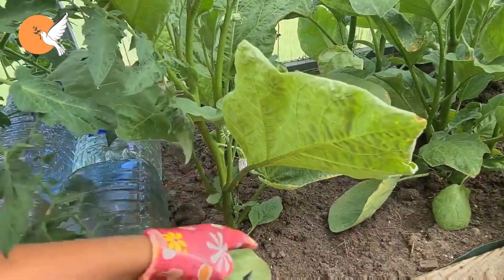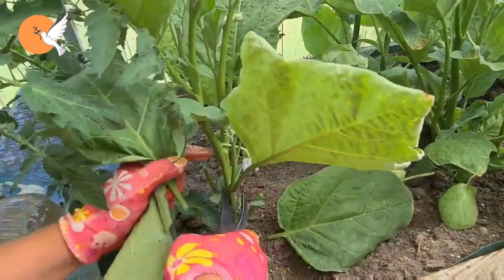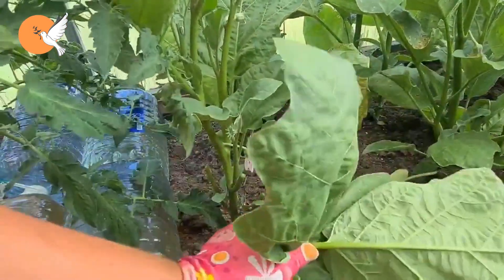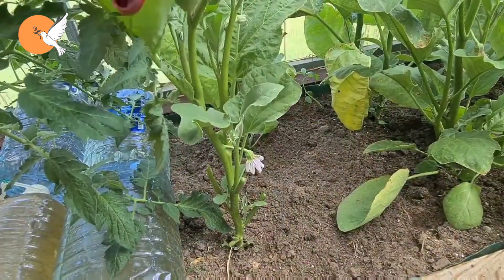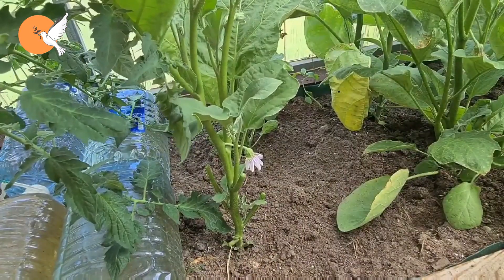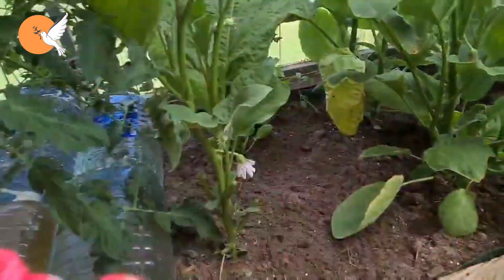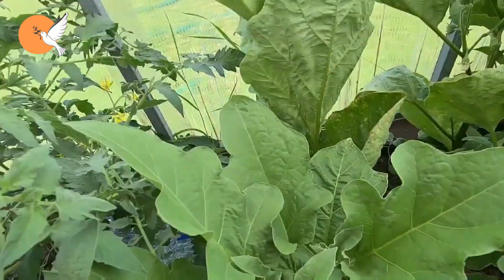After mid-summer, if it develops too much, this is how you can prevent it from entering summer fatigue. In eggplant that has fallen into summer fatigue, the flowers do not turn into fruit and the formed fruits do not develop. Until the weather begins to cool down, it just waits. You keep wondering why your eggplant is like this.